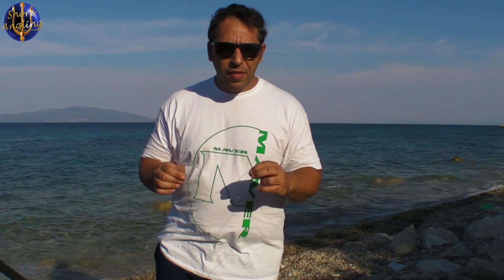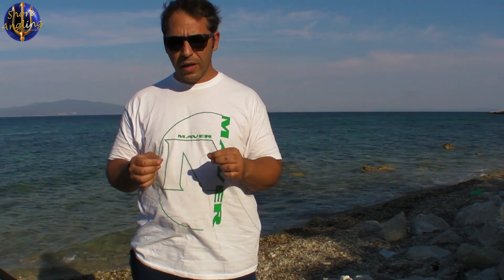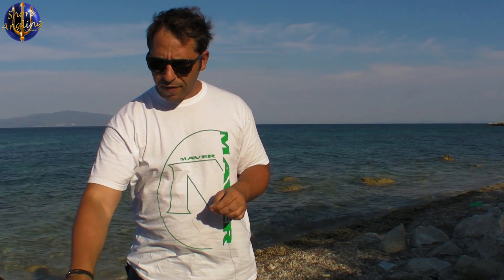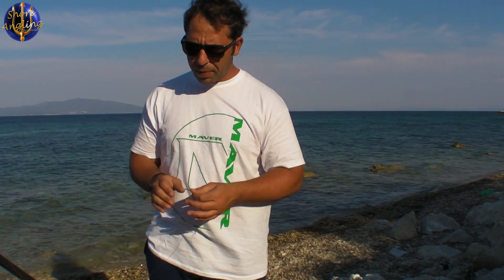Η πρώτη μέθοδος απελευθέρωσης — και η χειρότερη αλλά ίσως η πιο γνωστή — είναι να δένουμε ένα κομμάτι πετονιάς στο βαρύδι, έτσι ώστε όταν υπάρχει μεγάλη ένταση να υποχωρεί η πετονιά, να χάνεται το βαρύδι και να συνεχίζουμε να φέρνουμε το ψάρι. Θα δείξω γρήγορα πως το κάνουμε αυτό.